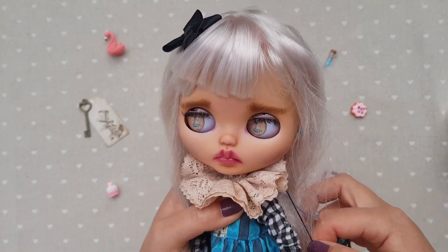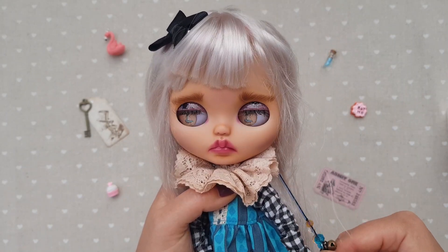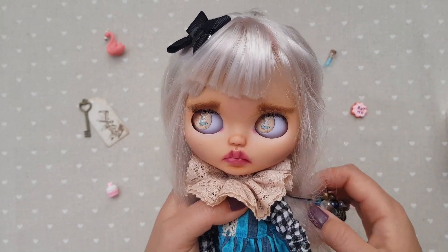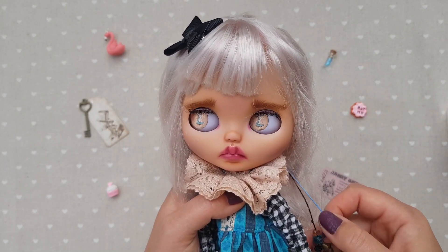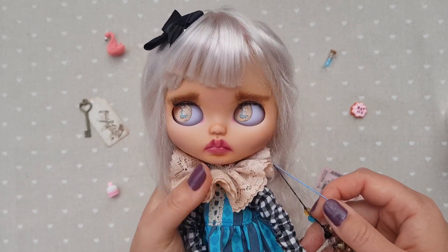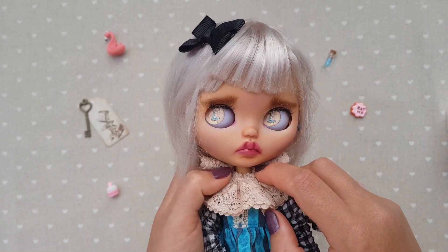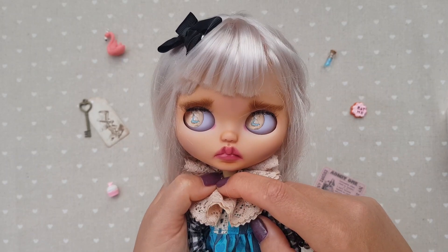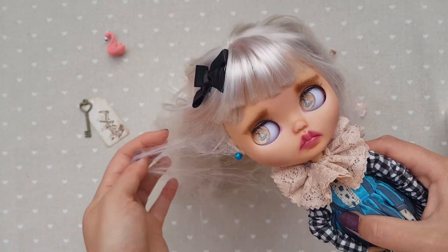I also have videos on how to make sleepy eyes and how to make the doll open her eyes fully, which I find really pretty — rather than being half-closed like she's sleepy. Here I'm using a metal neck joint; I also have a video on how to install it and where to get it from. Let's move to the back panel.